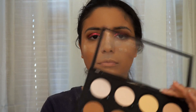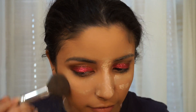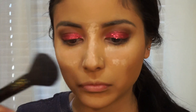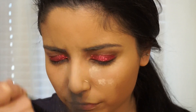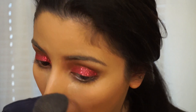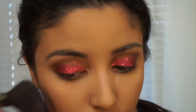Now I'm going to be using my NYX Contour Palette and I'm going to be using two dark shades just to give my face a little bit of a bronze. Now I'm going to be using my NYX Baked Blush and just applying that to my cheekbones.